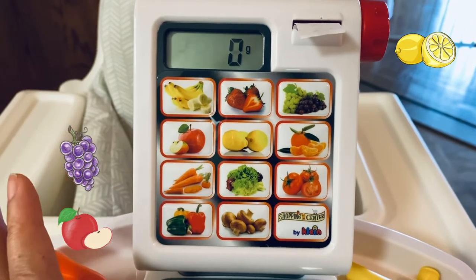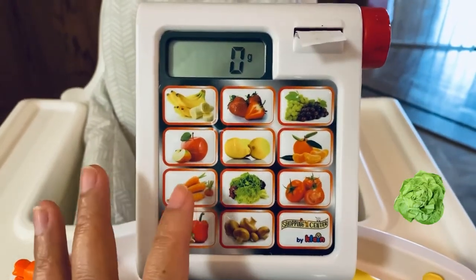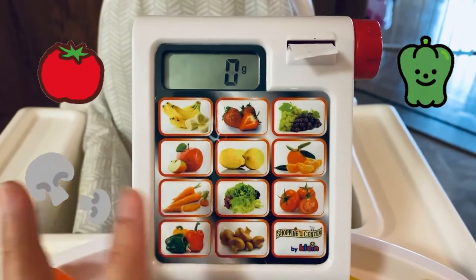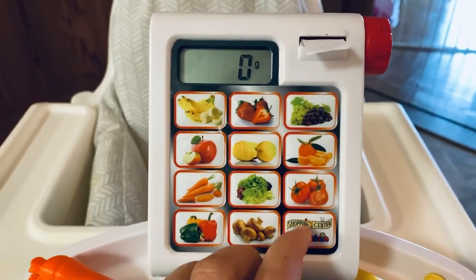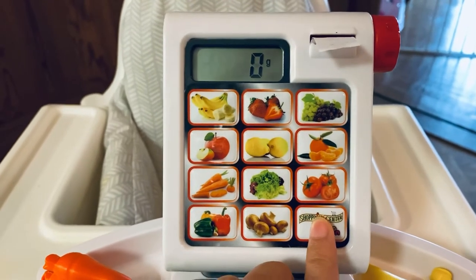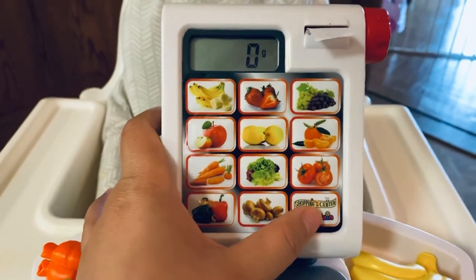The fruit and vegetable selection you can choose from includes: bananas, strawberries, grapes, apple, lemon, oranges, carrots, cabbage or kale, lettuce, tomatoes, bell peppers in different colors, and mushroom. You can turn this on but there's no off button, and it's quite noisy as well.